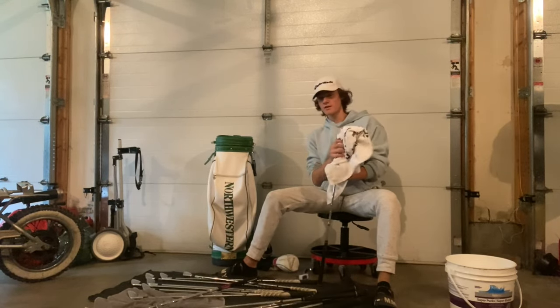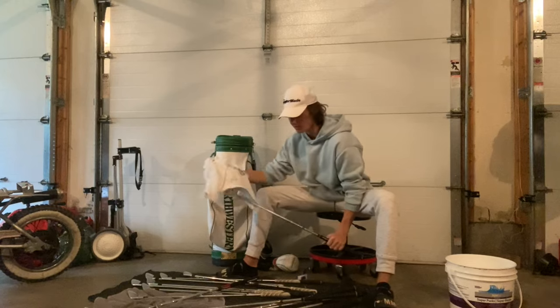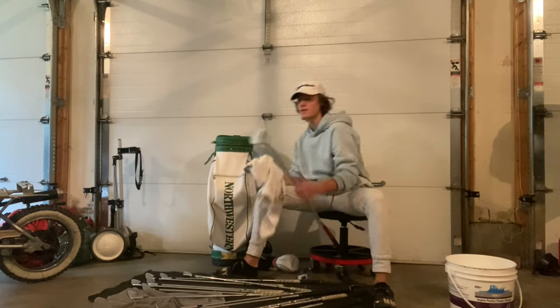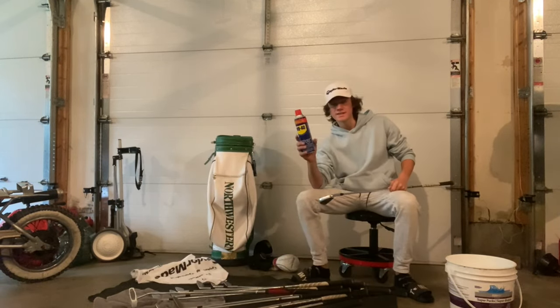Make sure you stay tuned for the next video where I'm going to show you how to clean your grips. One of the most important parts of having a clean golf club is a clean grip, so subscribe and like this video.